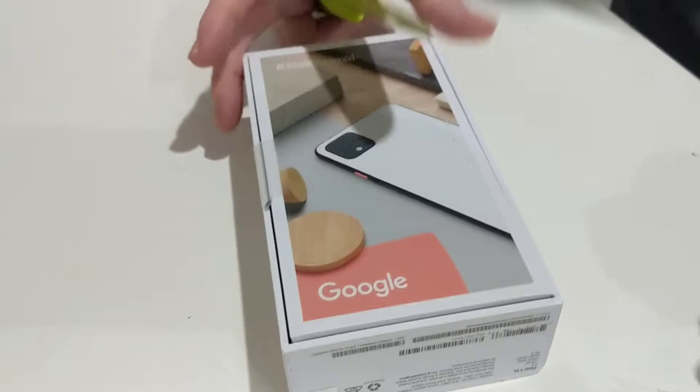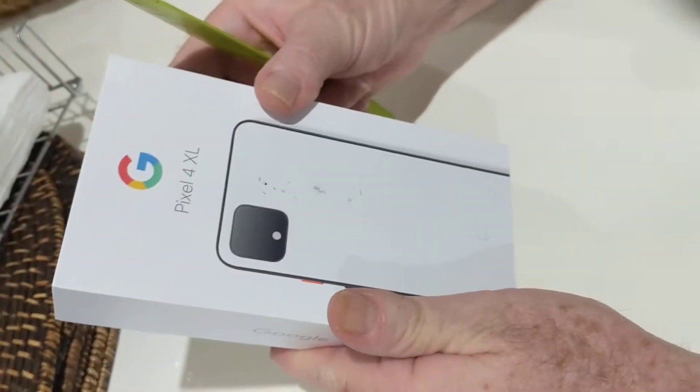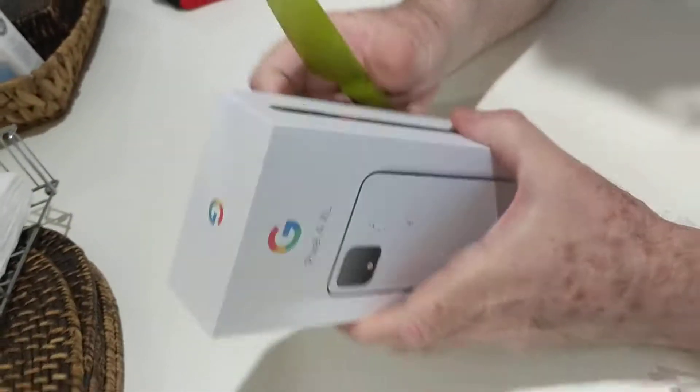I'm just about to start unpacking my Pixel 4 XL Google cell phone and it's white in color.